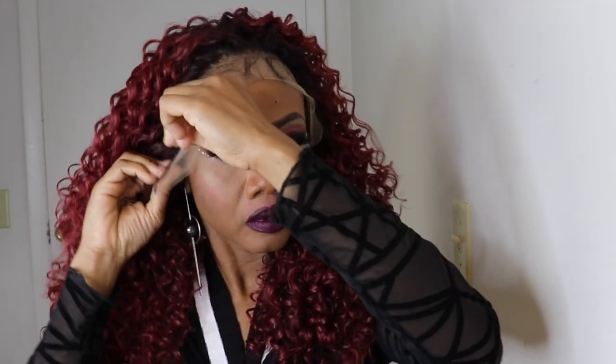So this is how the unit looks when you put it on. It is beginner friendly, you all — you don't have to go in and lay this unit down. But you know your girl is extra, so I'm going in and laying it down. Turn around so you can see the back of the wig.